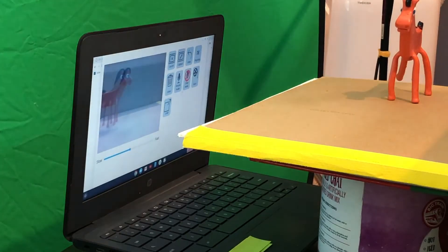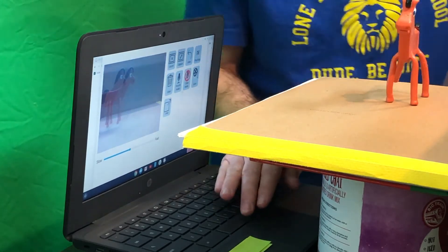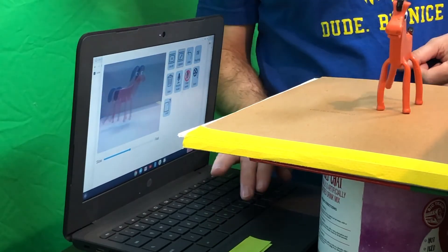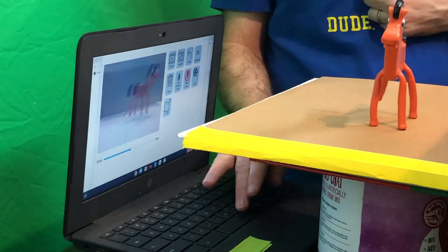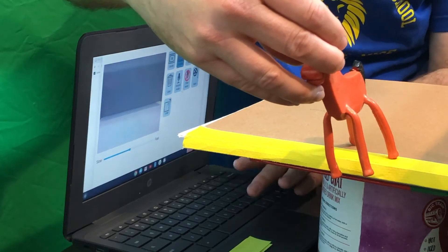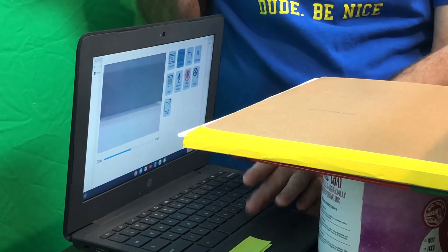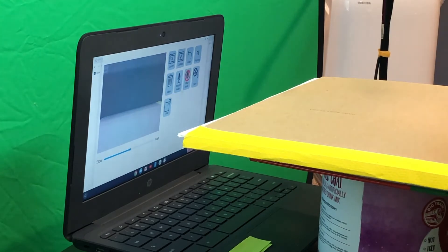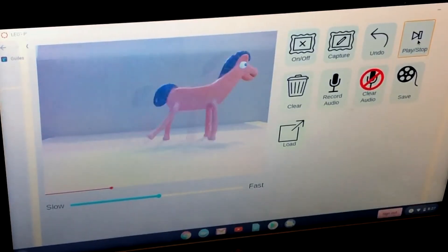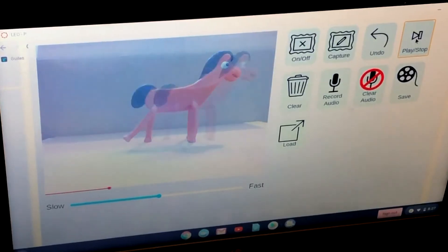Make sure to set up your can and flat surface so you can move objects along it — or you can just hold the object in front of the camera, though the setup will look cooler. Hit the spacebar and move your object forward just a little bit, then tap spacebar again. Every time you hit spacebar it takes a picture. Move the object until it goes off the side of the screen; you can have it move around and go back. When you're done, hit spacebar five to ten times with nothing on the screen so the animation has a clear ending.